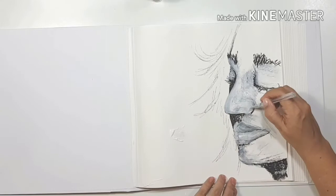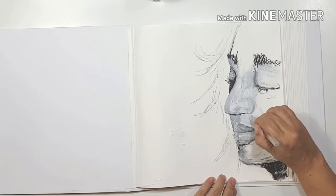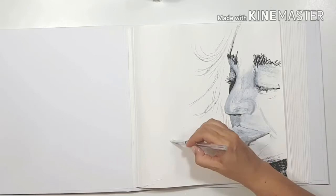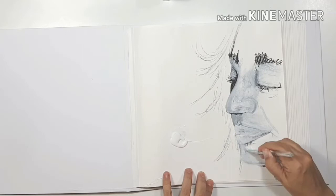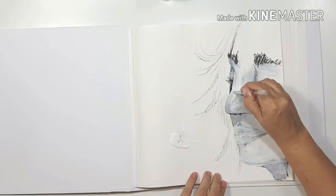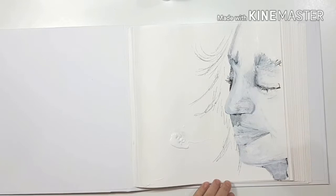I keep going over the nose and changing its shape until I like it, and I change the mouth a lot as well. As I paint with the white you can see how the shadowing in the face is changing. I'm squeezing the acrylic straight onto the page — I don't have a palette, but the gesso is thick enough to act as one. If I don't like what I did with the black I just go over it with white again.